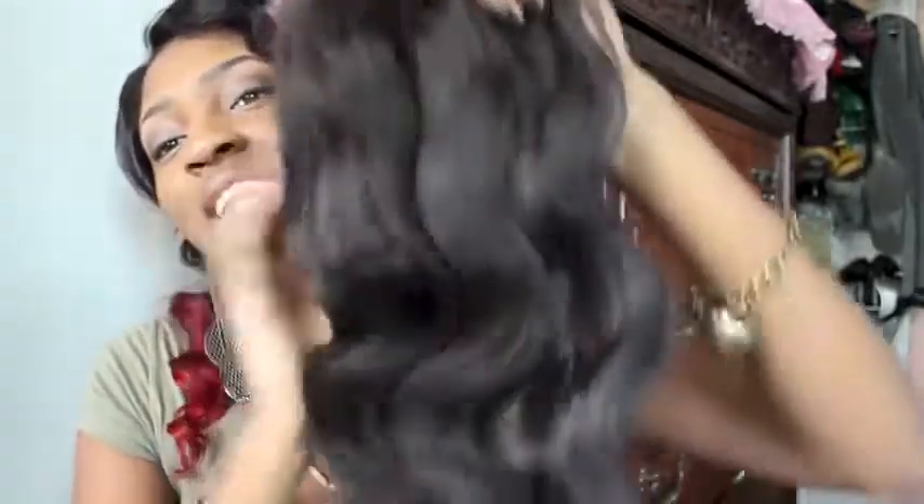I'm actually going to install this and show you guys what it looks like installed. Can't wait to try this new closure because this is my first time ordering such a large closure, so that should be interesting. I'm actually not sure what color I'm going to dye the hair yet. I'm probably going to keep it that natural color and then maybe do a blonde streak because I purchased developer. I'll upload a video of me wearing this hair and tell you guys about how I like it after I've installed it.